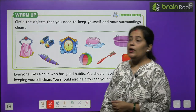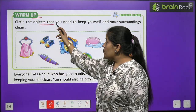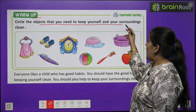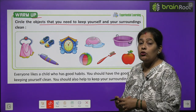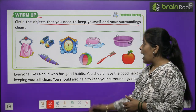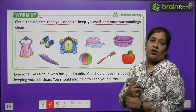First we will do warm up. Sab se pehle hum warm up exercise karenge. Circle the objects that you need to keep yourself and your surrounding clean. Jahaan peh kuch objects diye huye hain, aapko un par circle karna hai, jinki madad se aap surakshit rehte hain, saaf rehte hain, apne aas paas bhi saaf safai rakhte hain.